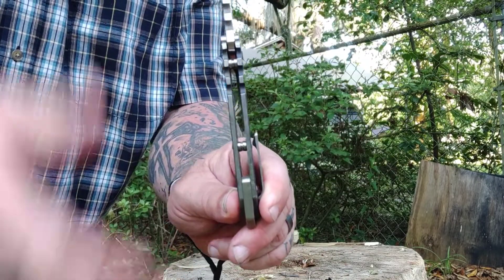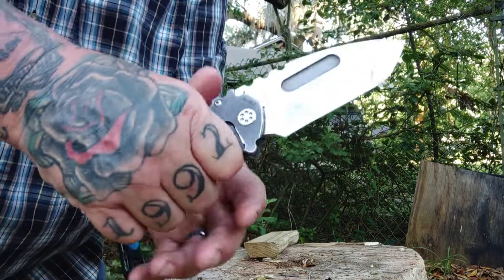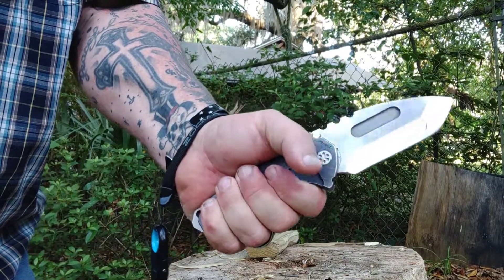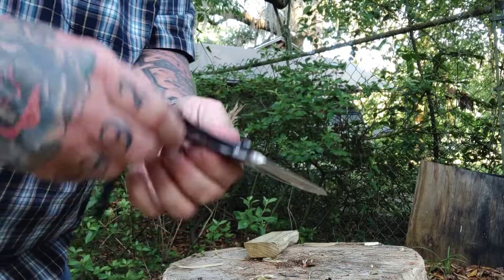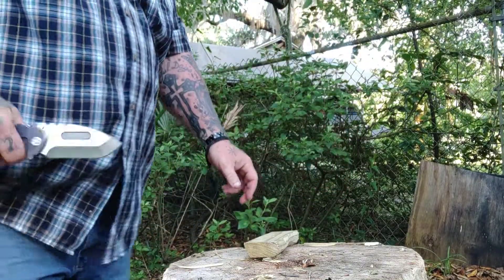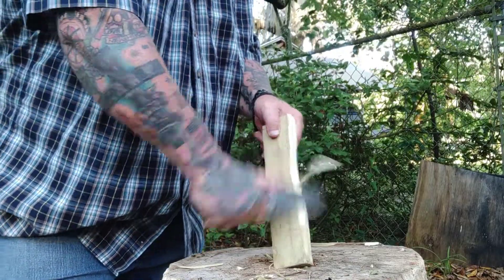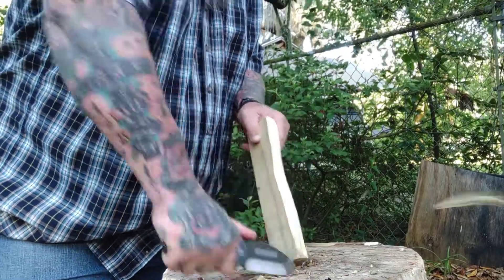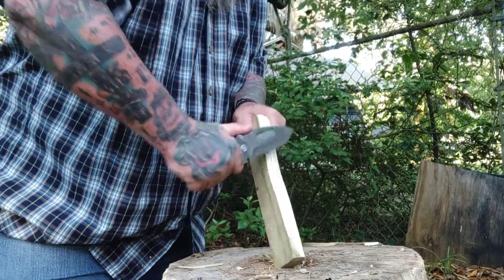Greg is a wild man but he takes a lot of pride in this knife. Captain Electro gave me this knife — y'all saw the unboxing, I teared up. I have not put off the review for any reason other than I wanted to carry it every day, and I have. I wanted to use it every day, and I have. You can see the tip's a little worn there.